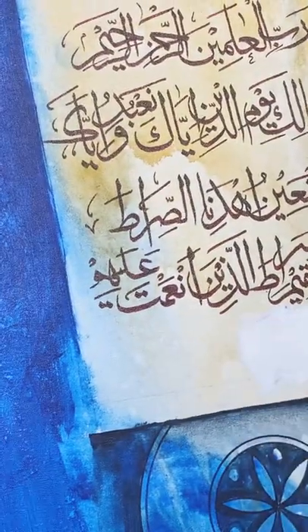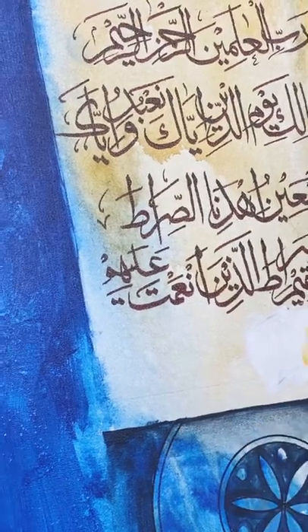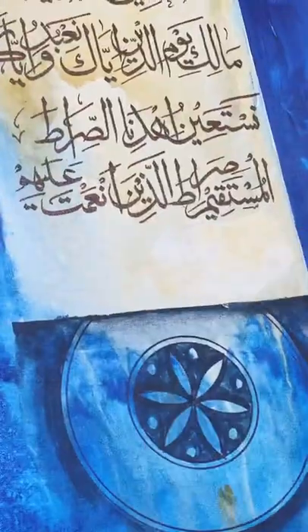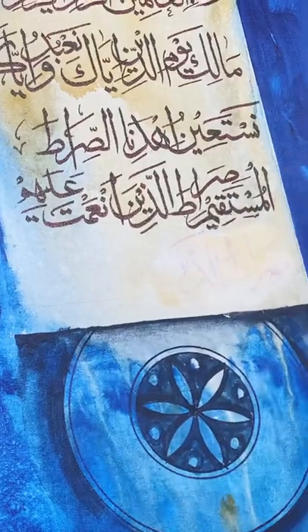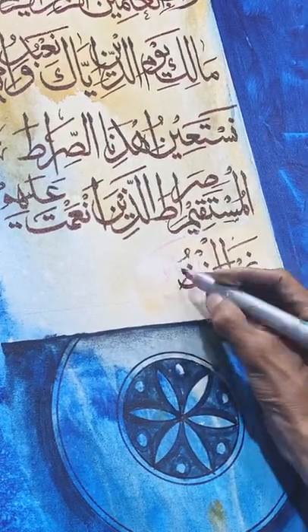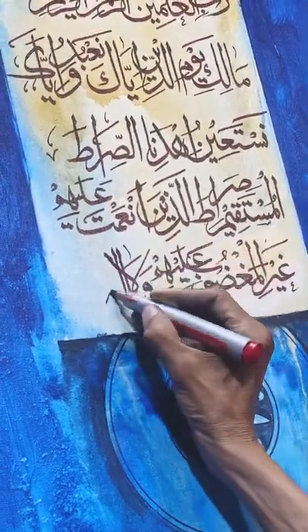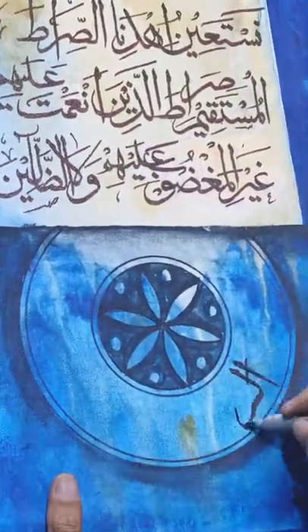First, I put white acrylic color on top of the marker and applied it. If I put white color directly on a permanent marker, it will never cover it because the marker is permanent. That is why I first apply white color on it, and then apply white color again on top. It covers very easily and very well.